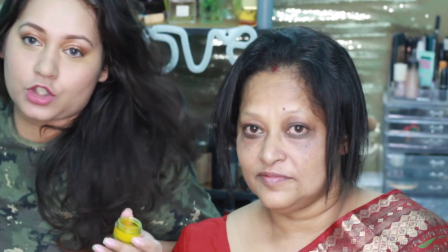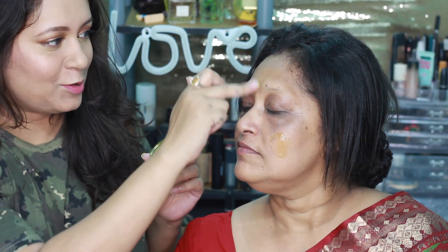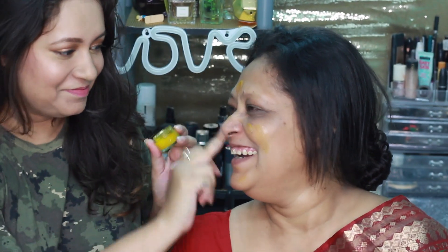First I'm going to prep her skin. I'm using this saffron gel by Herbalisius, which is not very thick because her skin is oily, so I'm just going to apply a little bit on her face and then rub it out.